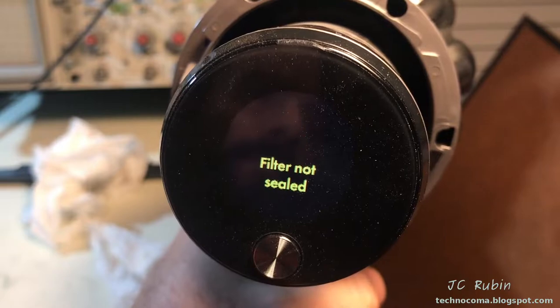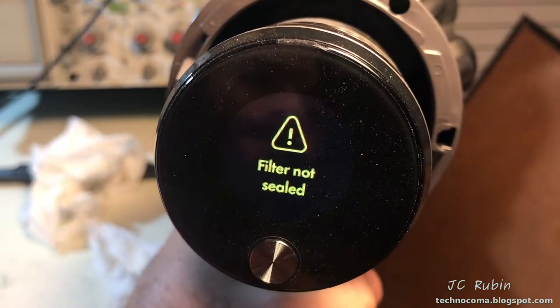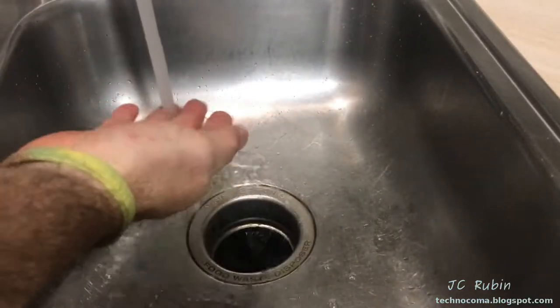At this point, when you look at the rear of the unit, you should get an indication that the filter is not in the unit - as expected. Our next step will be cleaning the filter element.